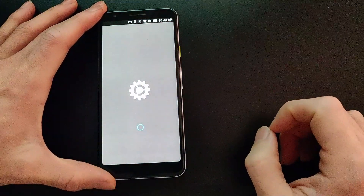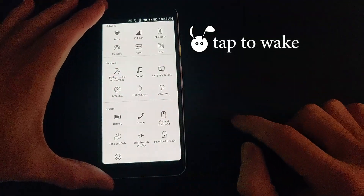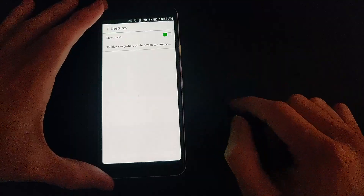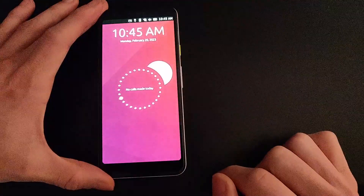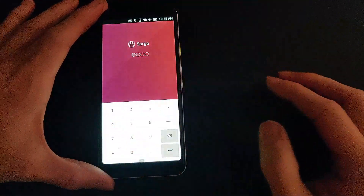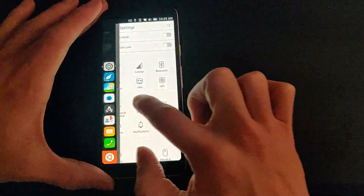The first thing to look at is tap-to-wake or gestures. If you look in the settings you will find a gesture icon. Tapping on the icon will reveal the tap-to-wake feature, so you just need to double tap on the screen to wake the device. This is one of the newer features of Ubuntu Touch.